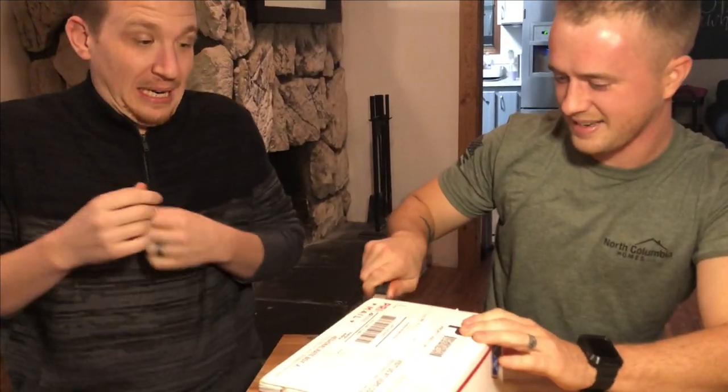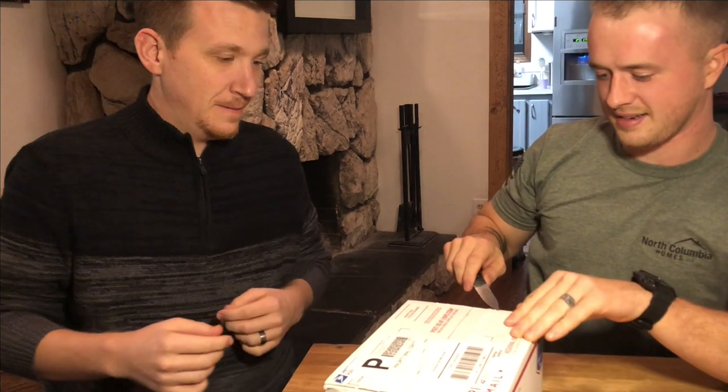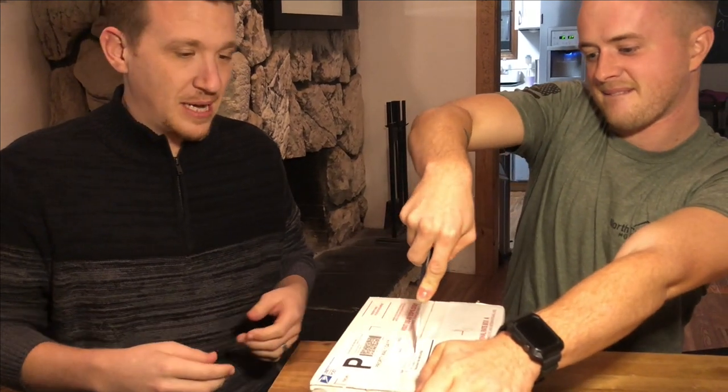We're opening it. This is my good friend Lane — Lane's the knife holder. So we're going to open it. We'll keep you guys updated as we grow these mushrooms. We'll have links if you want to try to buy your own, but we have no idea. This may be super boring. I don't know what's in the box.